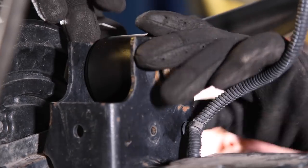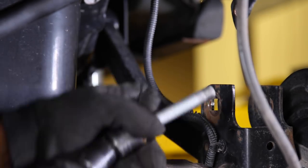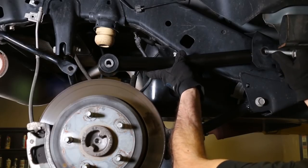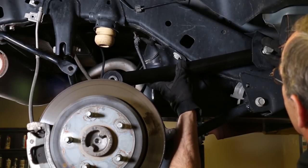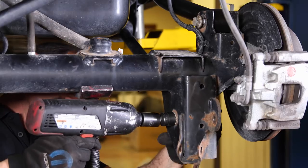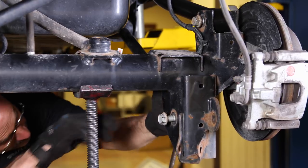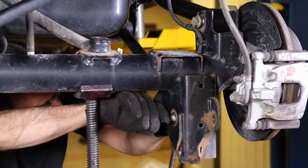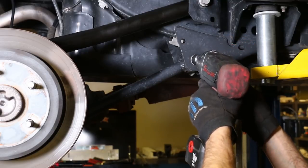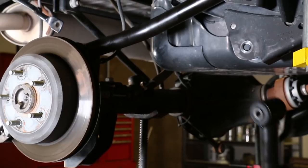Do the same process on the passenger side upper control arm. With both upper arms installed and the bolts still loose, remove the lower control arm using a 21mm. Reinstall the new arm as each arm is removed.